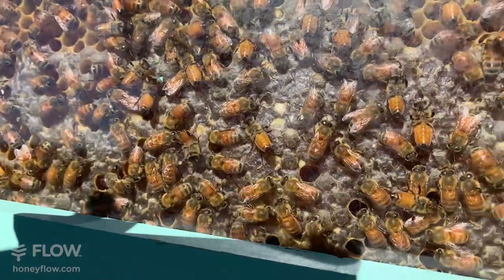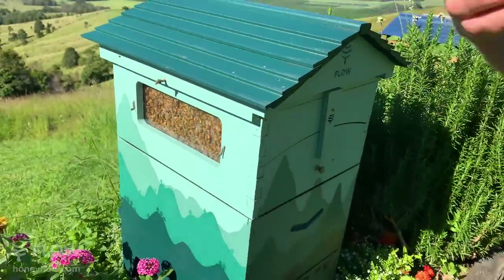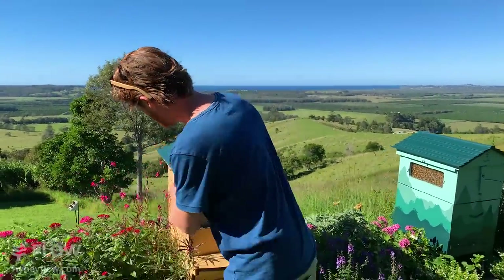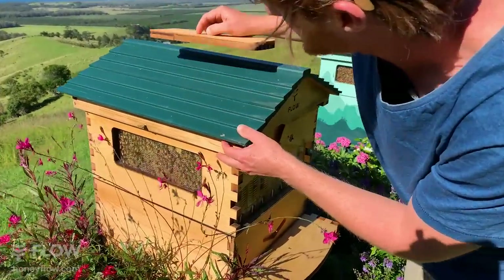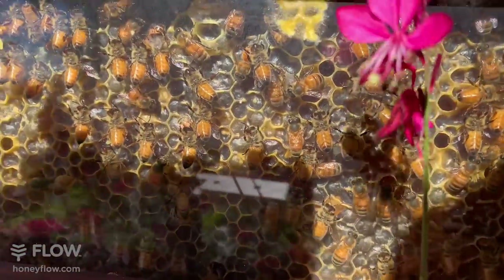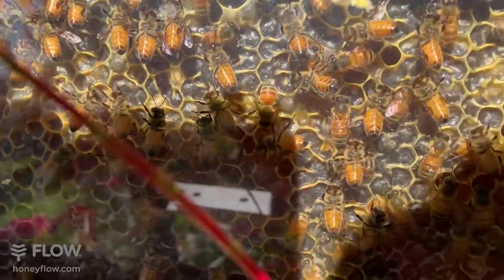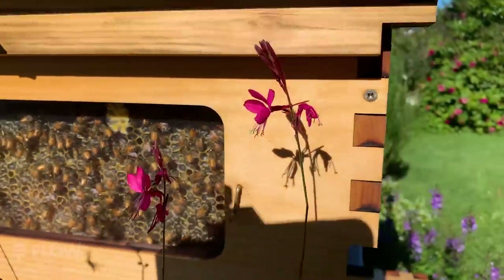What we might do today is not harvest very much honey, but we could harvest just a tiny bit. One thing the flow hive allows you to do is harvest a small amount to see what it's like and leave the rest for the bees. If you look in this window, this frame is actually all capped, and you can see the bees are just chilling — it's quite a cool morning and they haven't really all gotten out to play just yet. I think we'll harvest a very small jar of honey from the end of this frame.